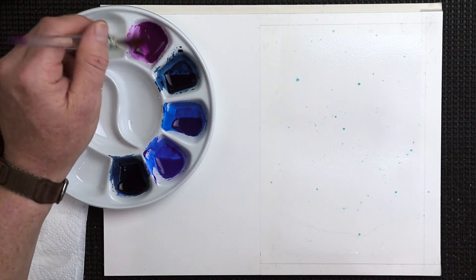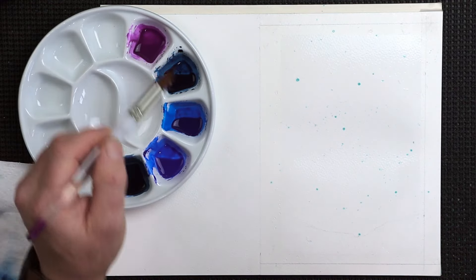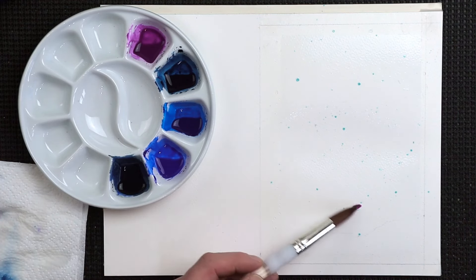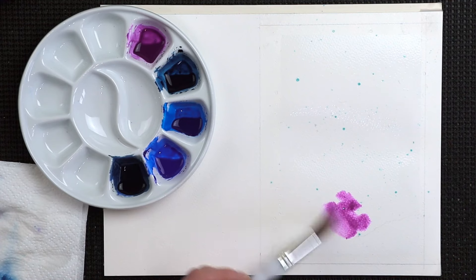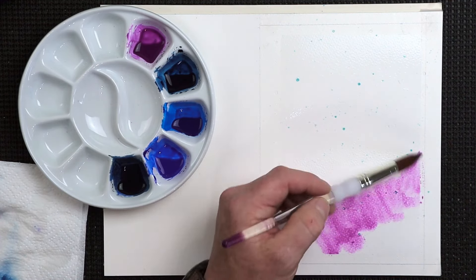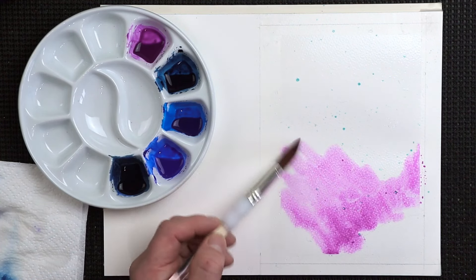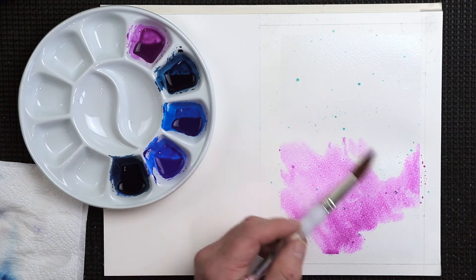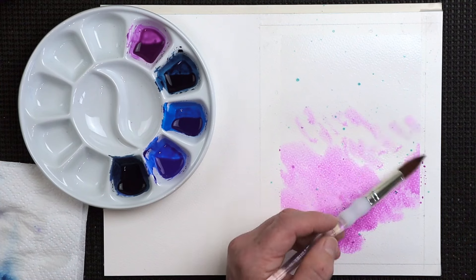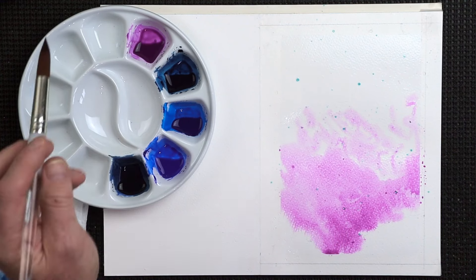I'm going to go in with our brightest colour first of all — the mauve and the opera rose. Remember, all milky consistency. I'm going to start down at the bottom. Galaxies all vary, don't they? So you can make it whatever you want it to be — change it, move it around, change those colours, create patterns in the sky, create galaxies, whatever you want to do.